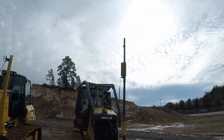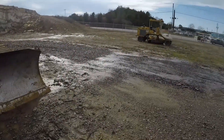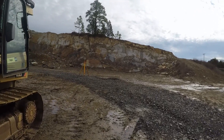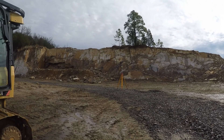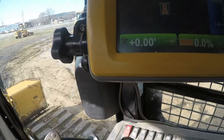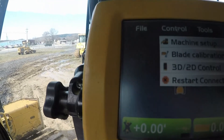I got my laser receiver on there, got my stuff in the dozer, got my laser set up over there. I'm fixing to pull it over there, and right now I'm going to try it out just flat - got no slope in the laser. Then I'm going to put some slopes in the laser and try it out on slope.